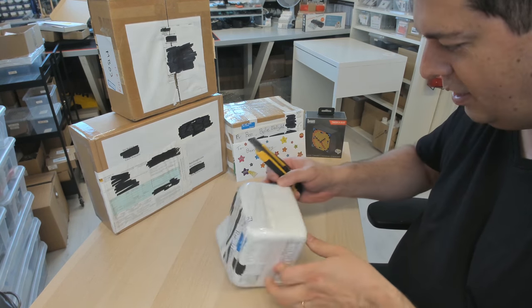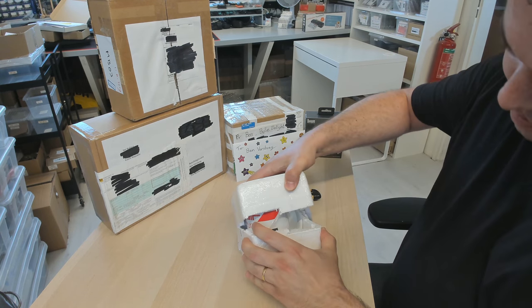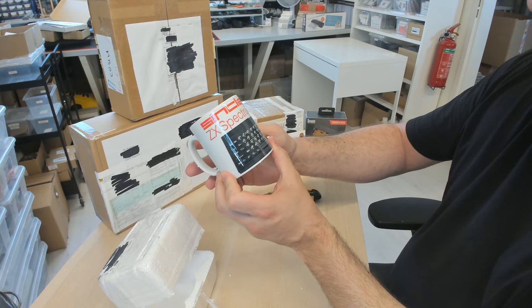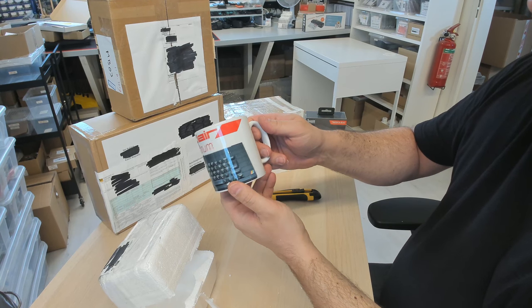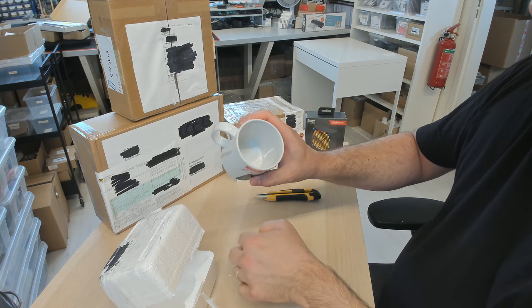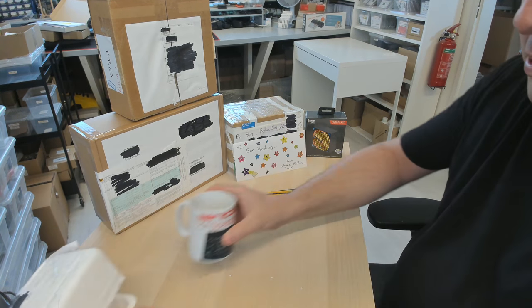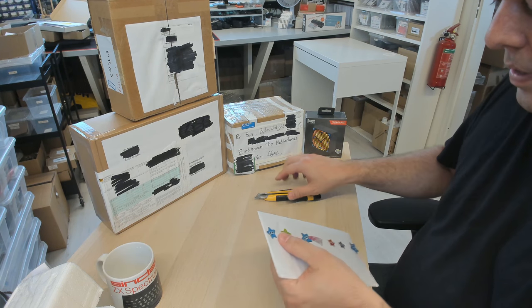Oh look - it's a mug! What kind of mug is this? Look at that - isn't that cool? It's a ZX Spectrum Plus mug! And it's the correct size for four espressos, which is my kind of coffee. Wow, thank you Wayne, this is really cool! Next one - it's a letter, feels like there's something in here.